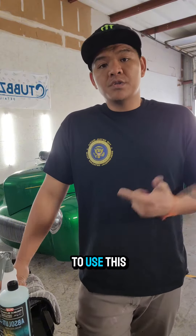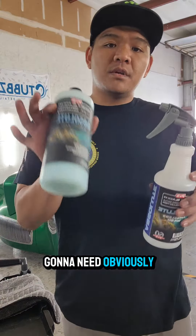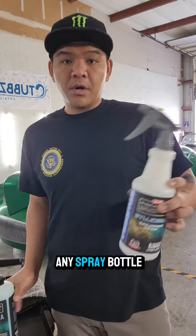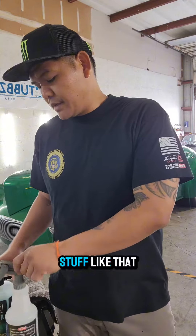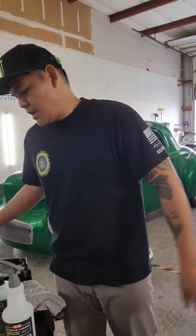First off, you're gonna need obviously some Absolute, and then also a spray bottle — doesn't have to be this one, you can get any spray bottle from Home Depot or wherever. You're also gonna need a bucket and a drying towel.